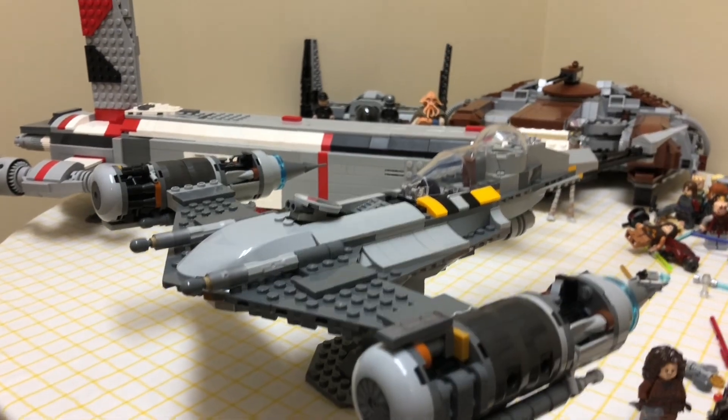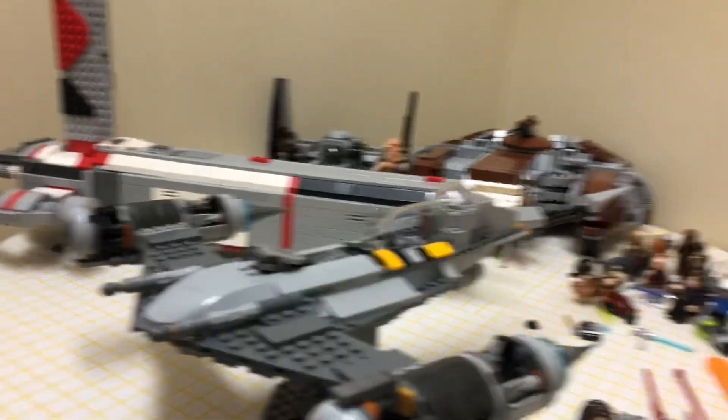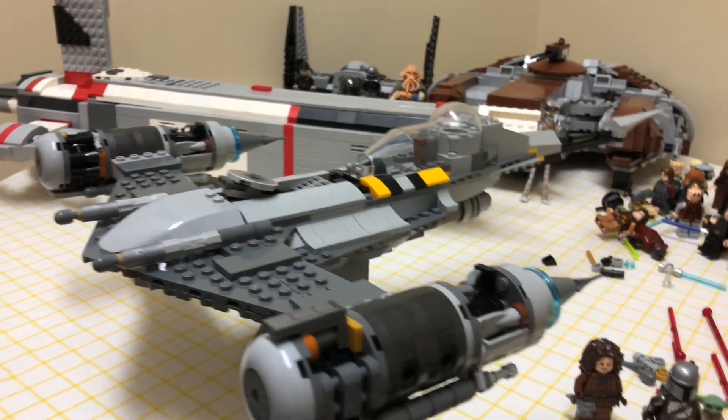What is going on everybody? Welcome back to another video. Today is going to be a quick review on the Mandalorian N1 Starfighter.